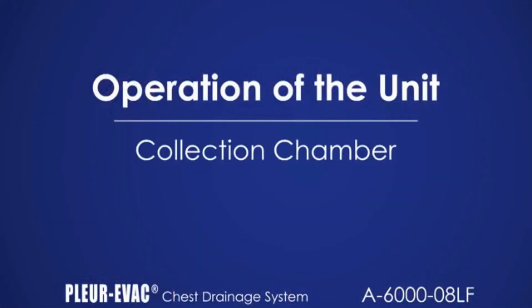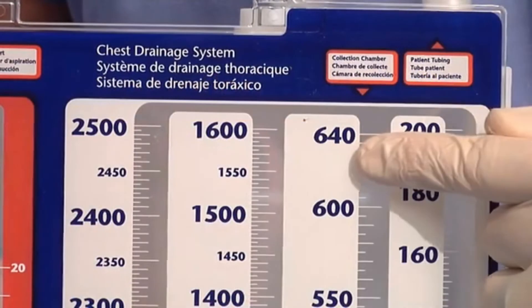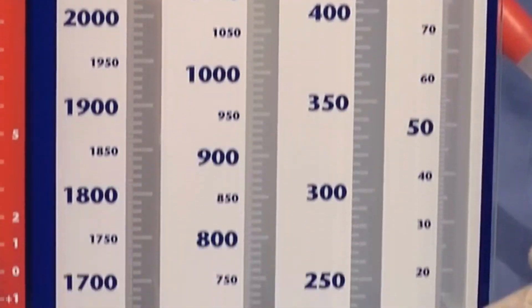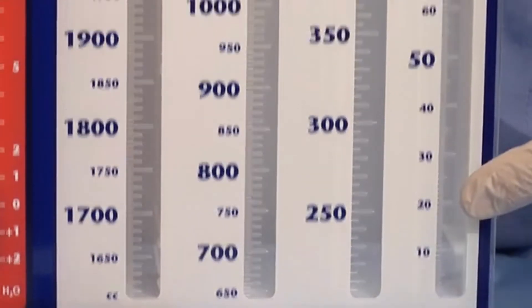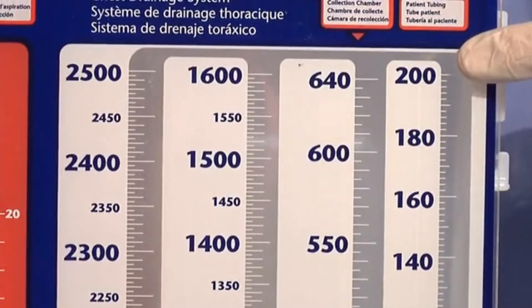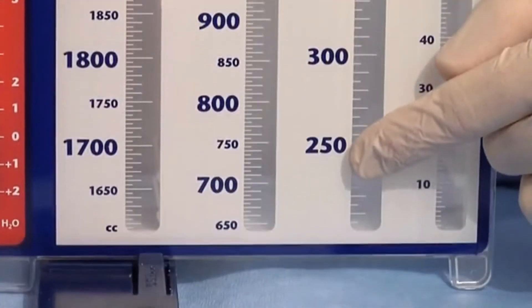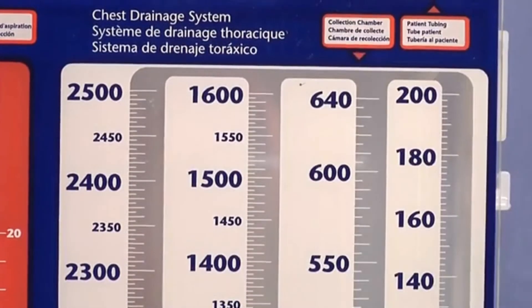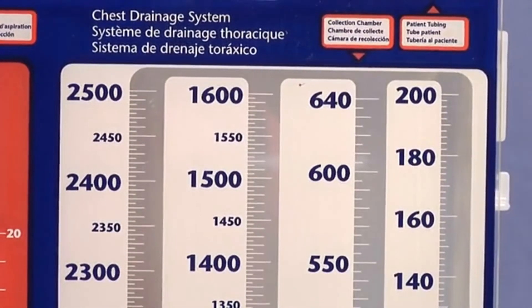The collection chamber has a capacity of 2,500 cc's. There are four columns within the chamber. Increments of measure are 1 cc up to 100 cc, then 2 cc to 200 cc, and then 5 cc increments to capacity. Monitor the collection chamber and replace the unit before capacity is attained.